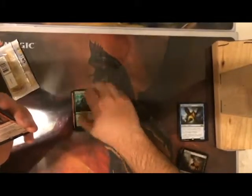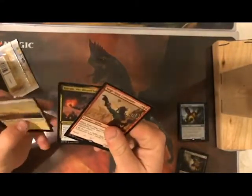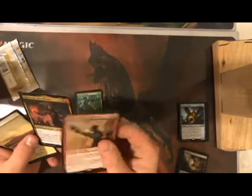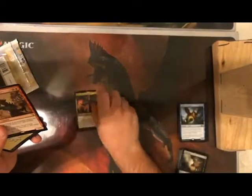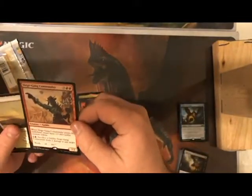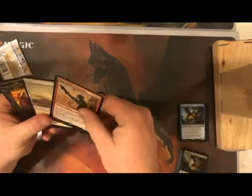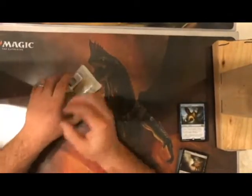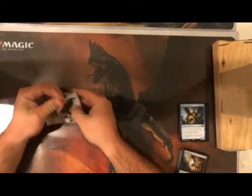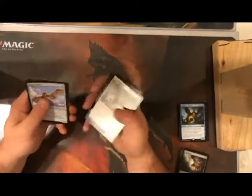First uncommon: Fire Fist Adept. Thorn Elemental. Then a rare — Siege Gang Commander, which is a very cool card: a 2/2 for five mana, enters the battlefield creating three goblin tokens, and you can sacrifice one by paying one red and one colorless to deal two damage to any target. Very cool card. I wouldn't add it to either 30-card deck since there's no red — it'd be unfair.